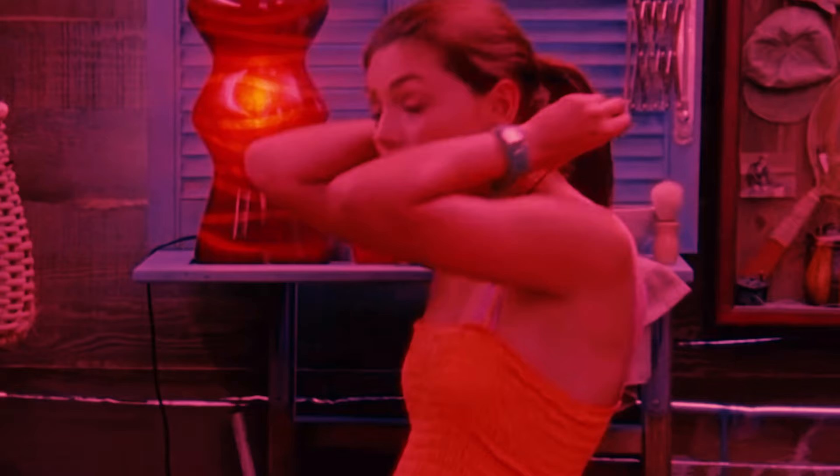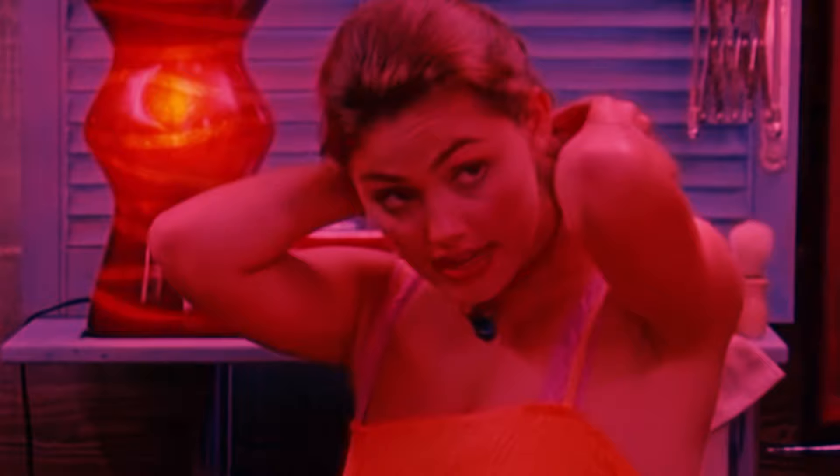Do I love this necklace? Yes. Did I die a little bit inside when Ricky and Cleo took off the lockets and put these on instead? Also yes. No, no, no!